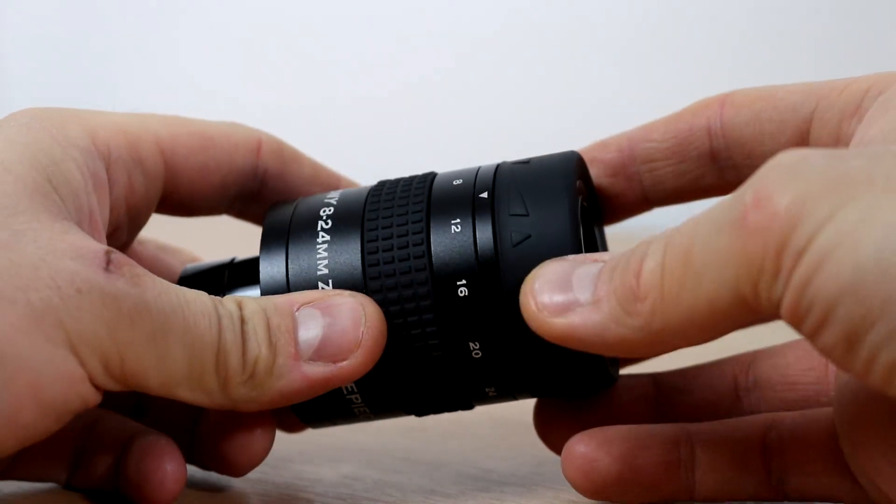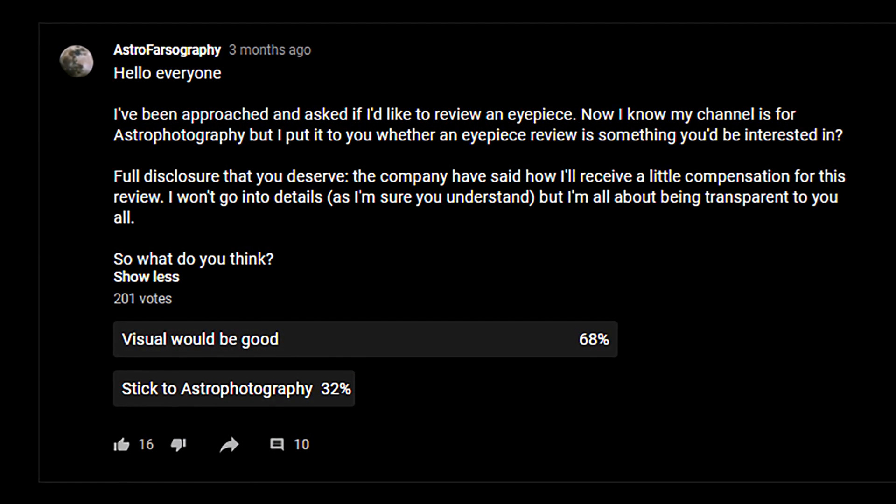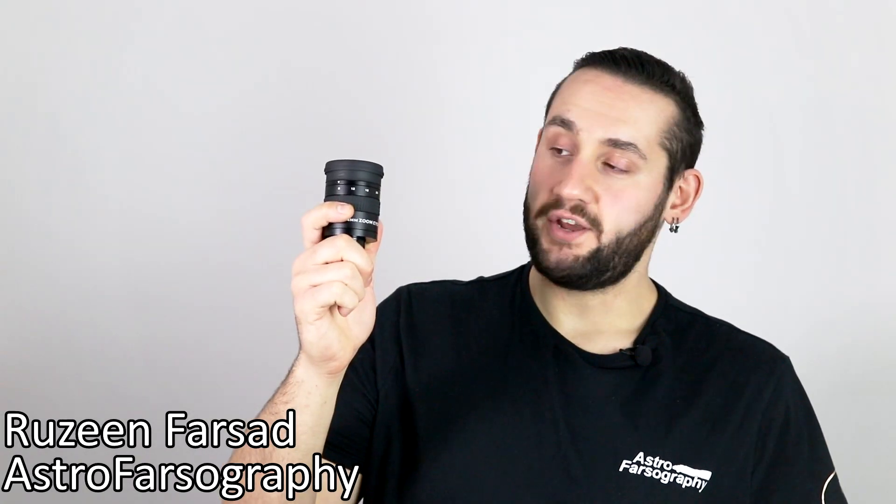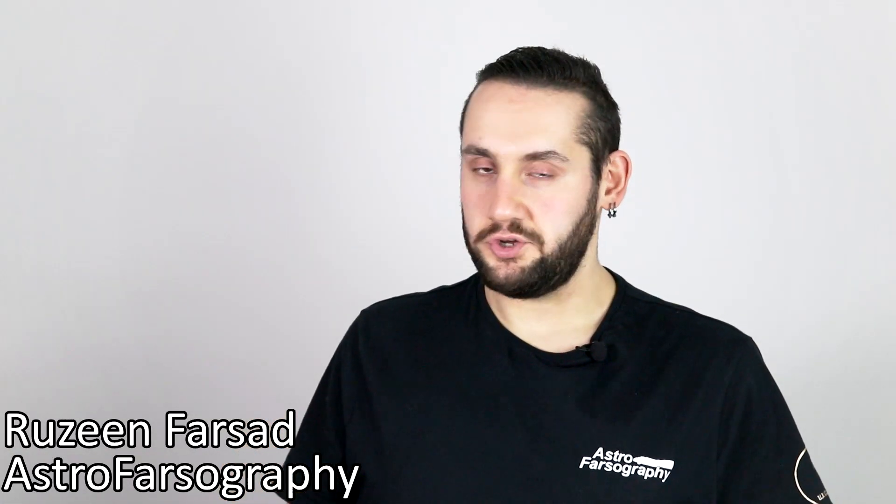SV Bonnie sent me this — in full disclosure, SV Bonnie gave me this eyepiece for review. This is the SV 171 zoom eyepiece. Now I'm not much of a visual user, but I asked the community and you all said you'd be interested in an eyepiece review. So my name is Razine and in this video I'm going to share my feelings about this zoom eyepiece.